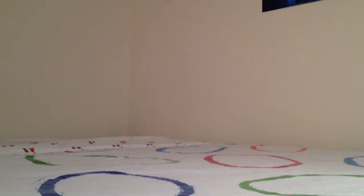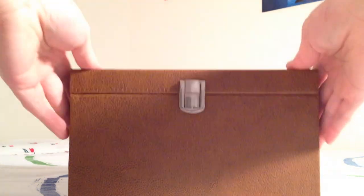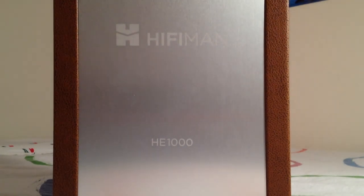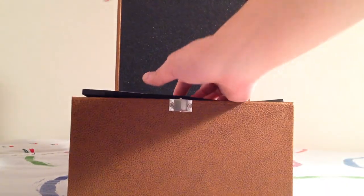That's just the shipping box, and once you unbox the shipping you get this big brown box. The material on the outside has a kind of basketball leather feeling. The front face looks similar to the HE 560 with this metal plaque here.